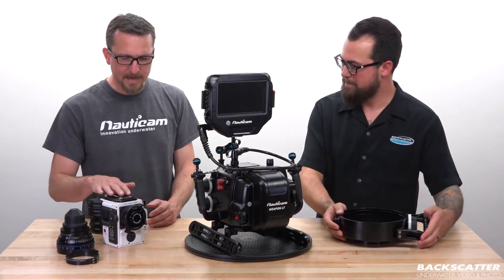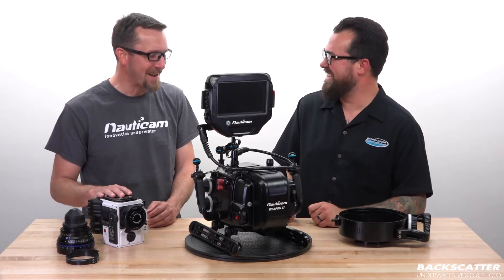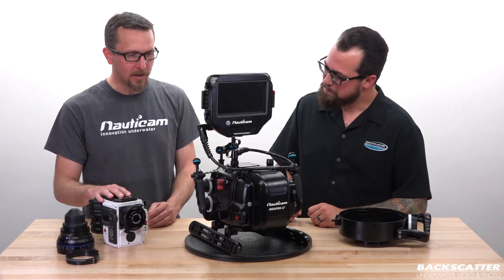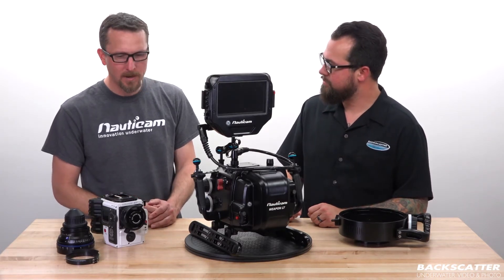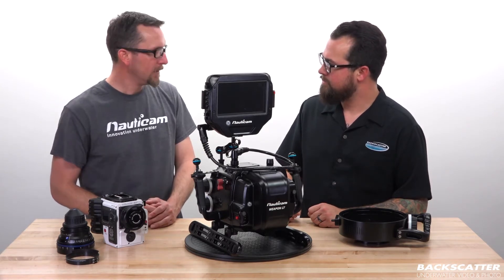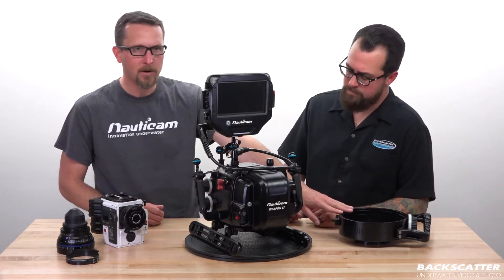Well, I can tell you that this camera costs as much as my truck, so we're going to be really careful doing this. That's the first step. As Robin mentioned, we're going to be installing the Red Weapon here in our Nauticam housing for the DSMC2 Red bodies. A couple of things I want to point out before we start with the process — we're going to be doing it with our N120 to N200 adapter.